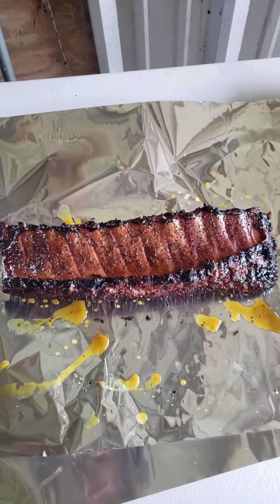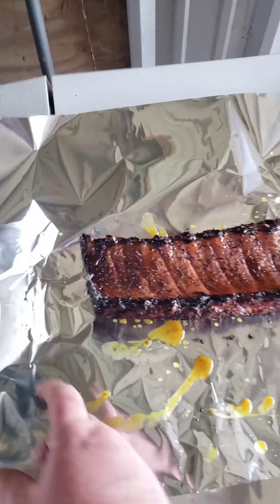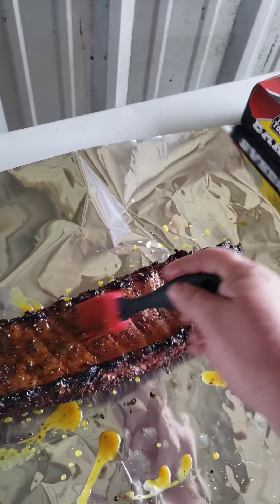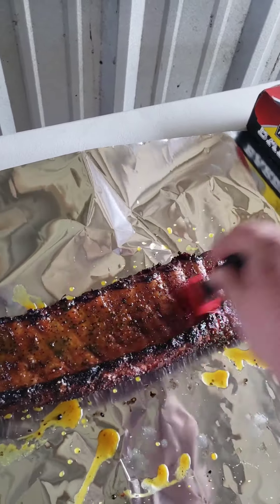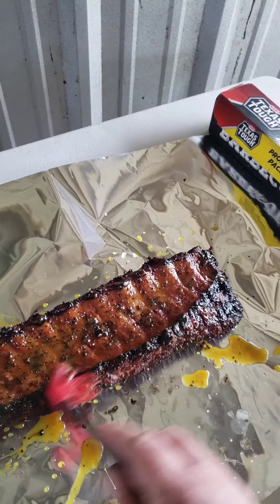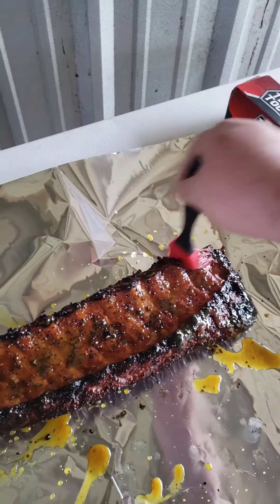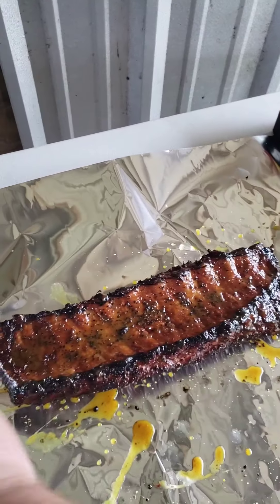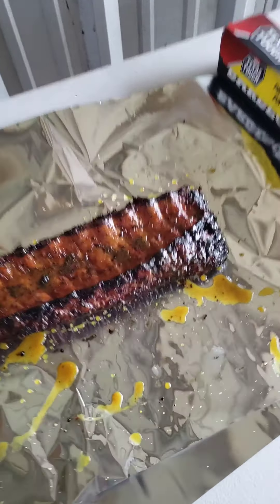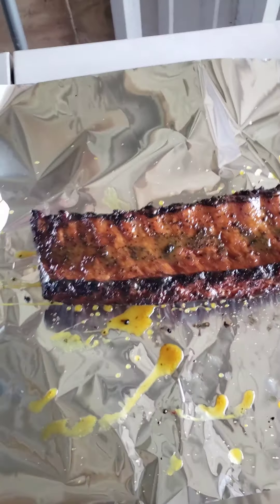I just took the baby back ribs off and now we're gonna put on our glaze, which is honey mustard — made with local honey, not that cheap stuff, regular yellow mustard, and a little bit of Dijon mustard. Rub it on there like so — it doesn't have to be real thick, just enough to coat it. Then we'll get it wrapped up. I also put some on the tin foil itself.